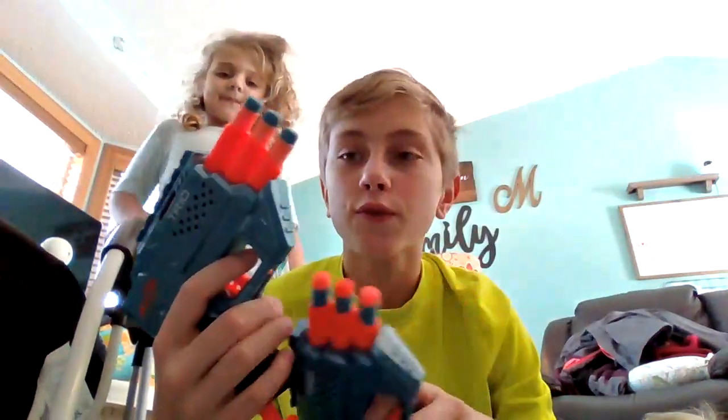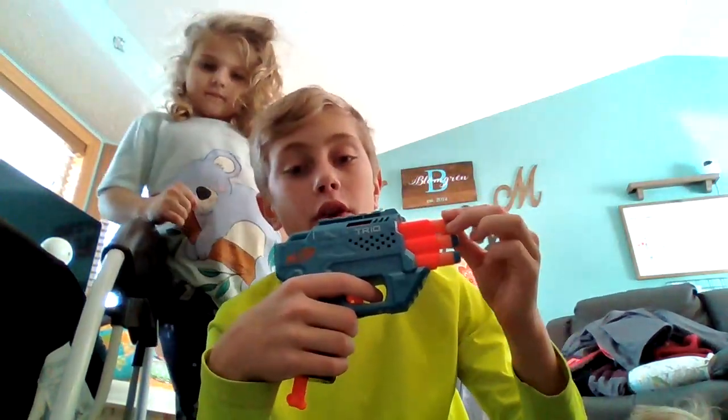I have two Trios, both hold three darts, fire one at a time — so you pull this down, fire it, shoots one dart at a time.